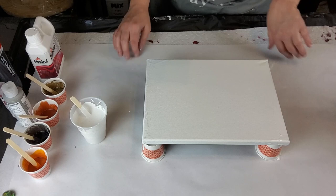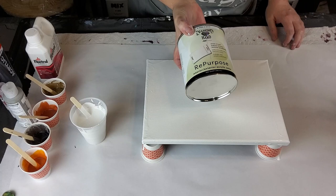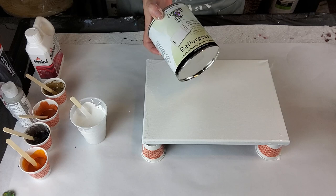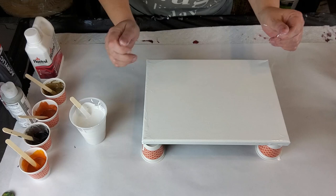Unfortunately I don't have Valspar. What I do have is called Diamond Hard, and it is by Magic Paints. It says it'll stick to any surface, and it is a satin enamel, interior/exterior acrylic — water soluble. But when this stuff dries, it's just like there's no getting it off no matter how hard you scrub.